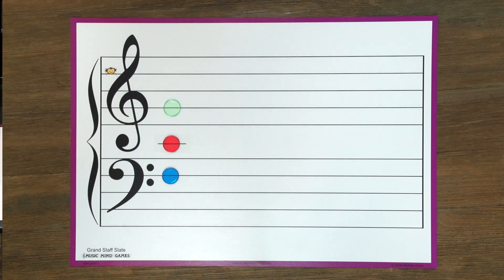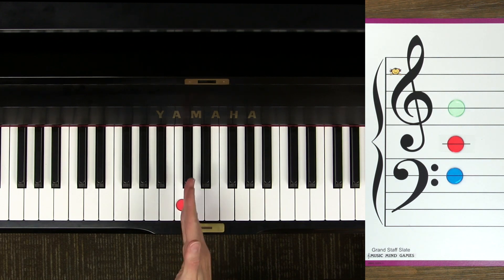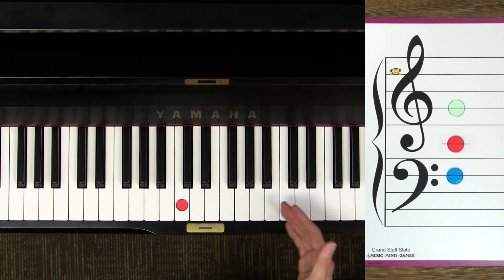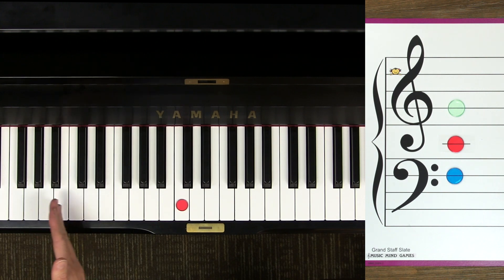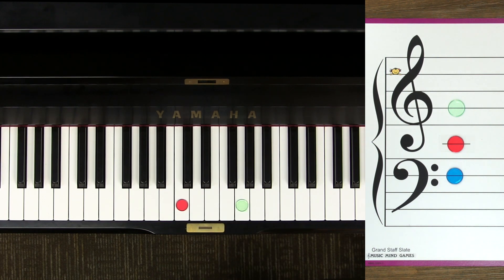Now let's check out how to find these notes on the piano. Middle C goes right here — it's the C nearest the middle of my piano. You can think of middle C as the border between two great kingdoms. All on the right of middle C is the kingdom of treble clef, where everyone speaks in a high voice like Mickey Mouse. Below middle C is the kingdom of bass clef, where everyone talks like this. To find treble G, you find the G nearest above middle C. And bass F is the nearest F below middle C.